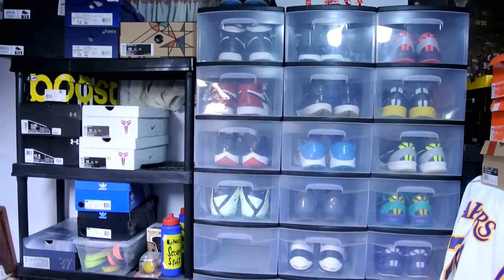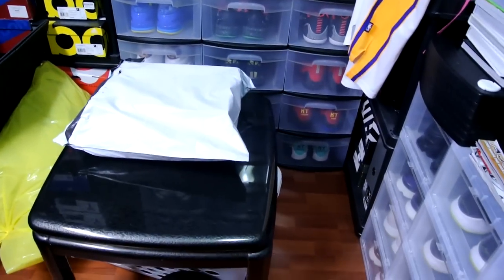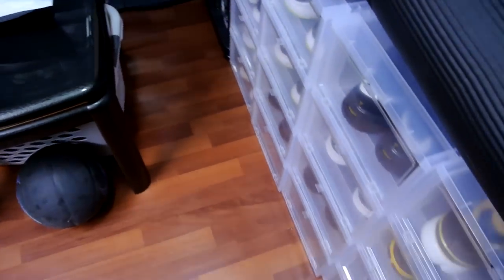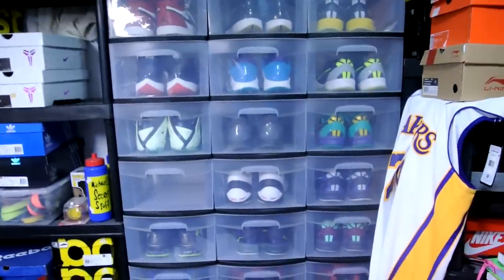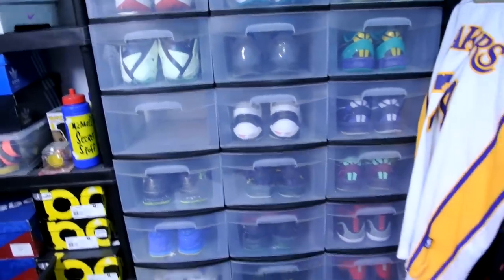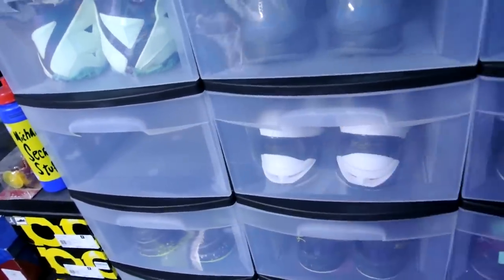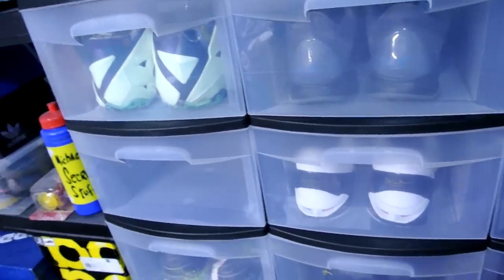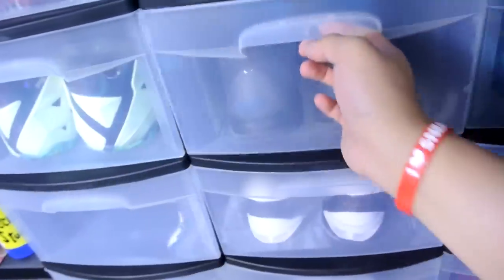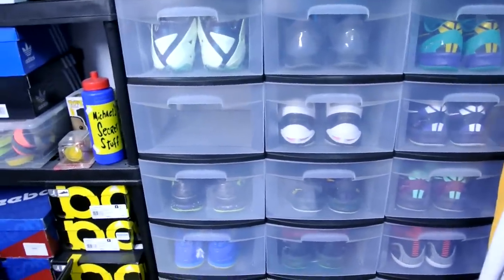Just a quick update of what my setup looks like now — got those Iris drop-in boxes down here. Bought a ton of these from Walmart, they come in threes. These all slide out right here, fits a size 12 no problem. I think a 13 would be forcing it. If anything, just wear your 13s and go to Walmart and try to put your shoes in there.